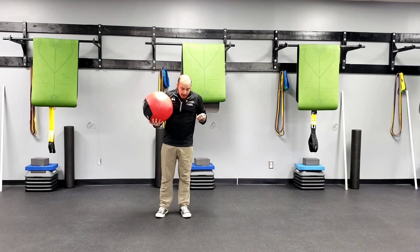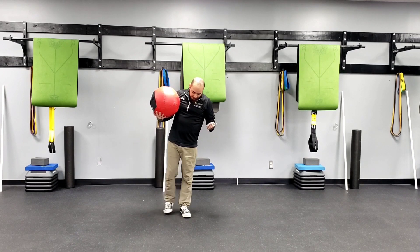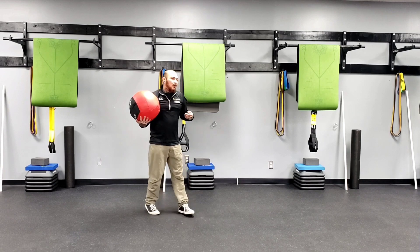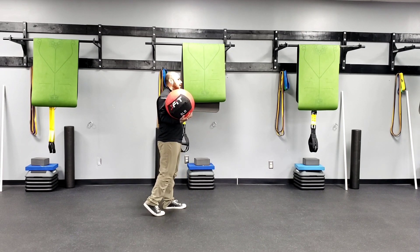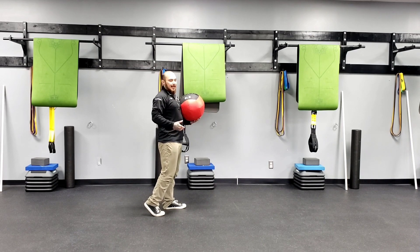Kickstand med ball slam. We're going to start in a kickstand position with my big toe in line with my heel, and I'm going to elevate my heel off the floor. From another position, that looks like big toe in line with the back of my heel. I raise my heel off the floor — that way I'm in the kickstand position.